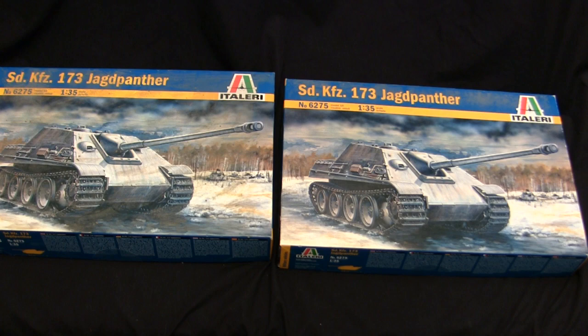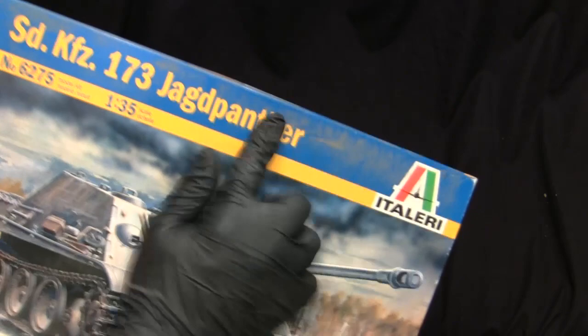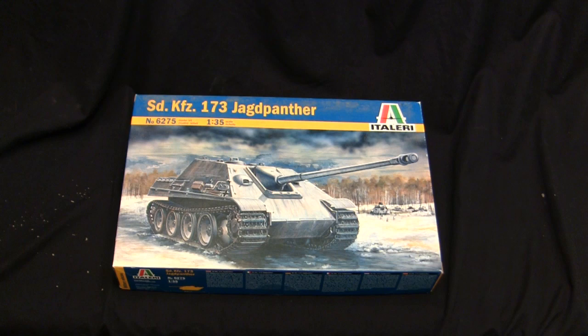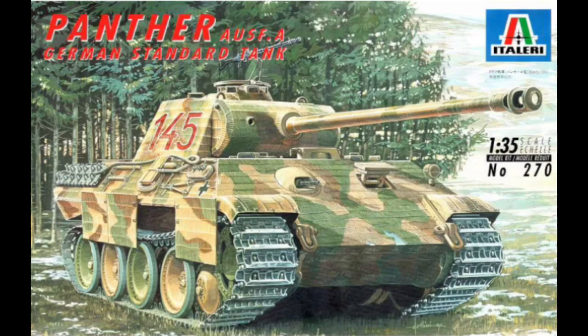Since both of these kits are the exact same models, no point occupying the table space for both of them, so we'll start with the cleaner box. And 'cleaner' I'm using that term loosely, because even though this one was sitting on the bottom of the other one, you can see it's still plenty filthy.